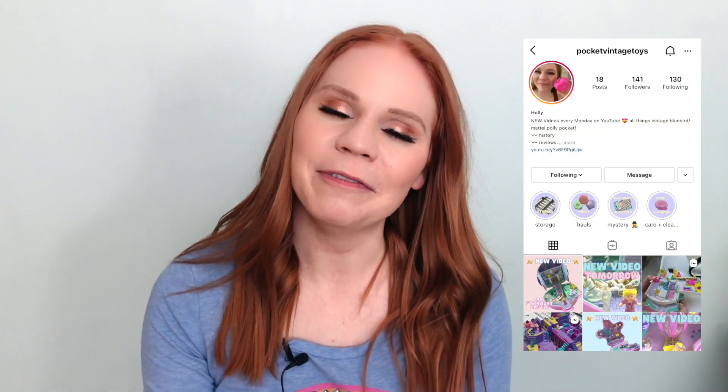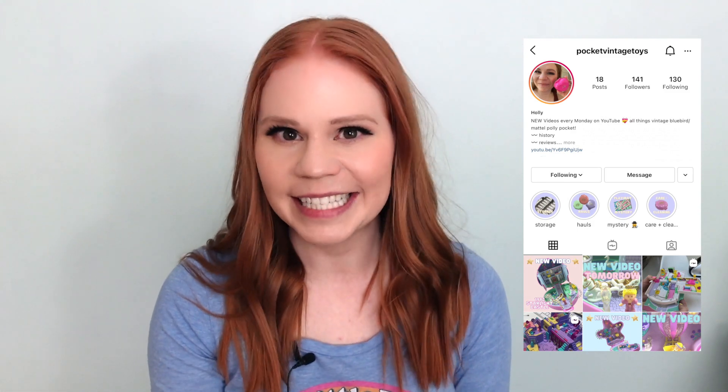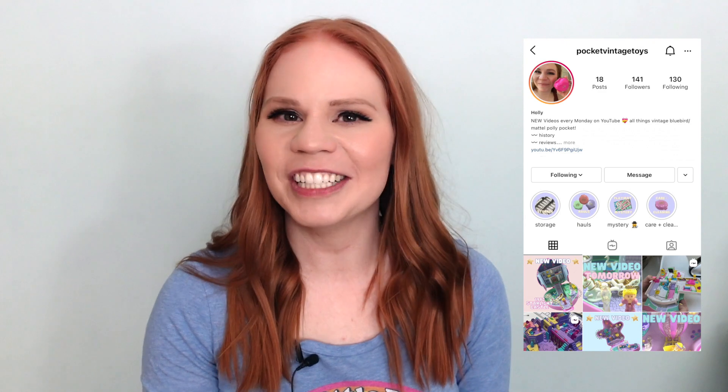Thank you so much for watching. I hope you enjoyed today's video. If you haven't yet, please hit the subscribe button, like the video, and leave a comment if you have suggestions for future videos. If you are on Instagram, please come follow along at Pocket Vintage Toys where I share lots of behind-the-scenes on video production, the Polly collection, and all the new stuff as I receive it. Thanks so much for watching and I'll see you in the next video.